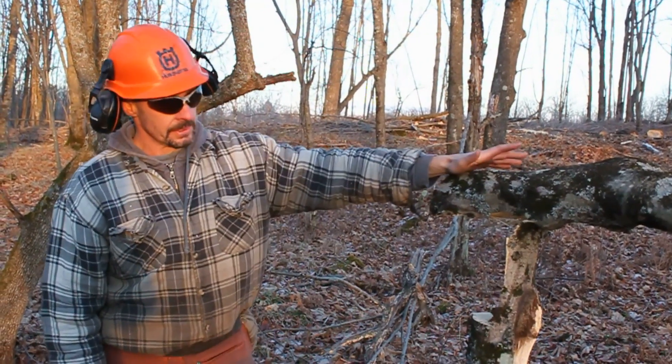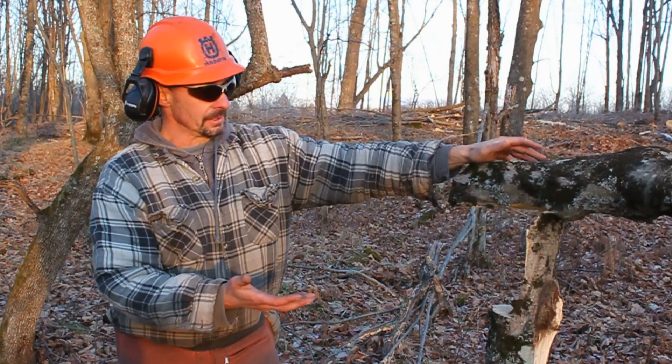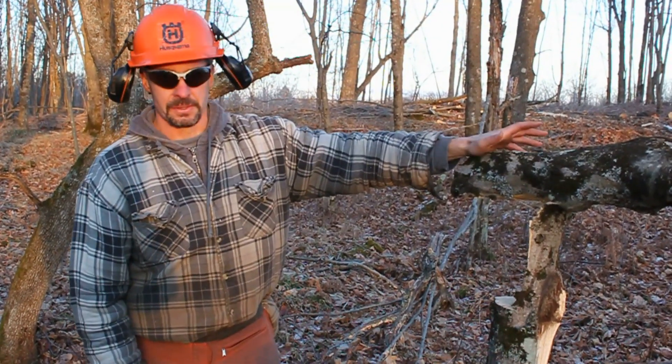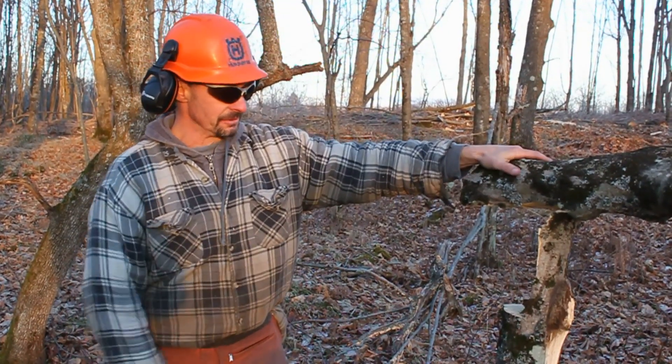The reason we picked this one is it's muscle wood — it's never going to amount to anything. You don't want to take the nice, valuable trees in your woods and do this with. So if you're in doubt, ask advice.